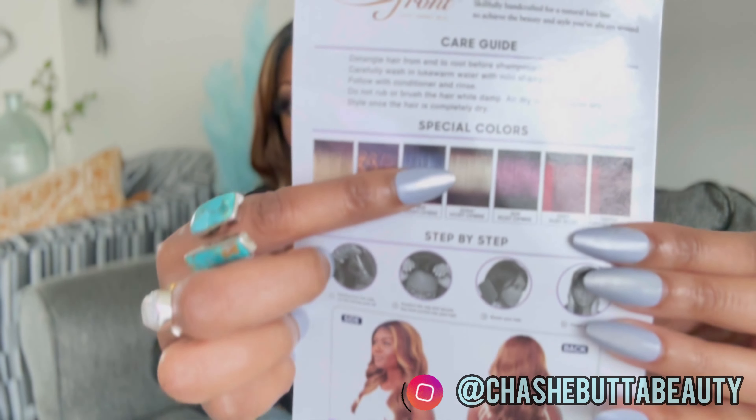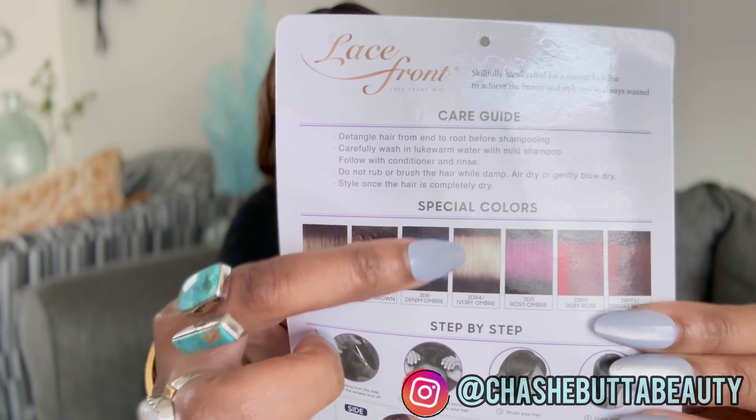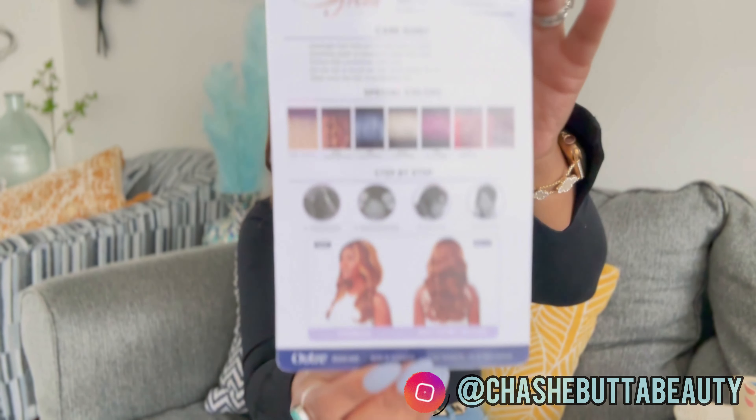She also comes in 3DR4 Ivory Ombre — it looks like a brown color paired with an ivory blonde, which is really interesting. She features natural baby hairs and is heat safe up to 400 degrees. The parting space is five inches. I tried to open it but couldn't on this one — so that is it for the stock card.